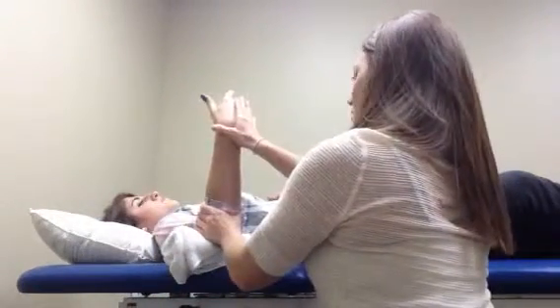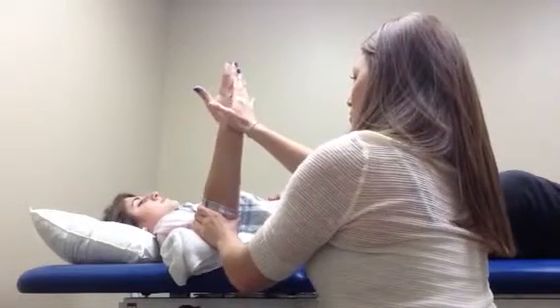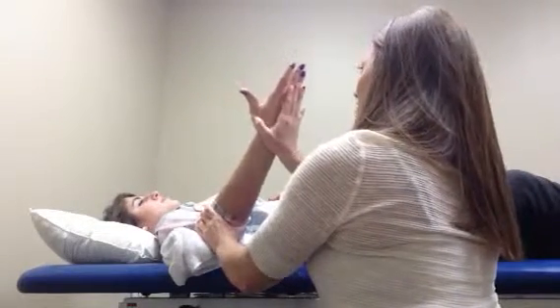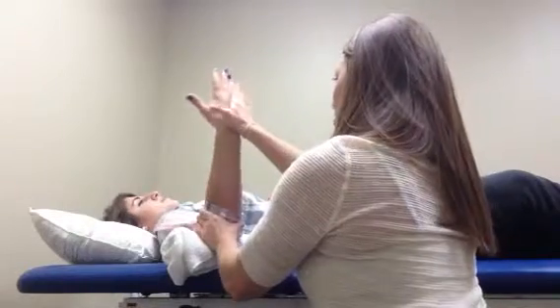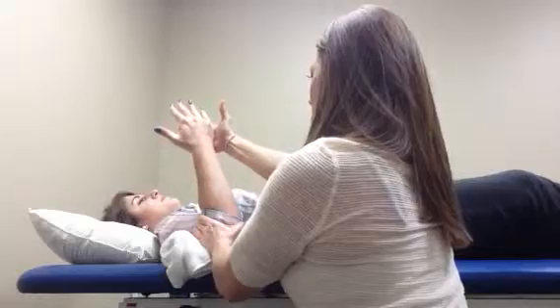And then next, I will ask my patient to resist wherever I place my hand. To do this, I can eccentrically contract or concentrically contract. Just like this.